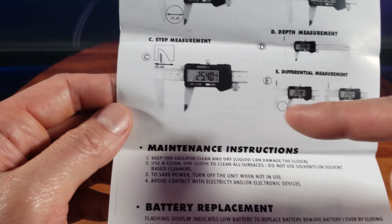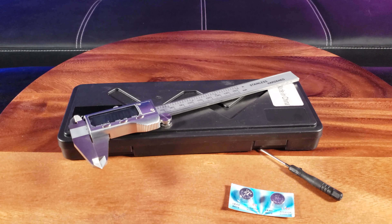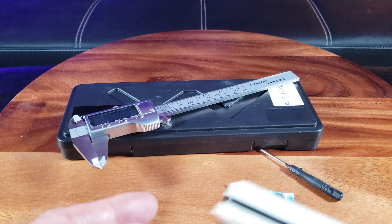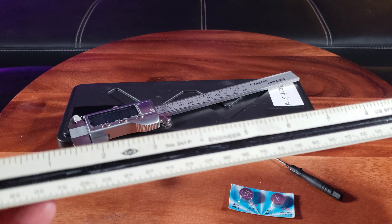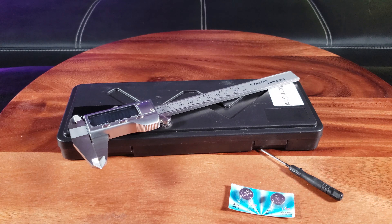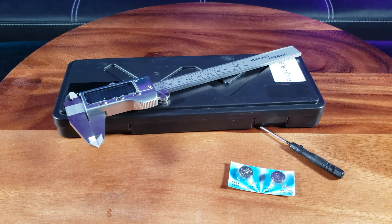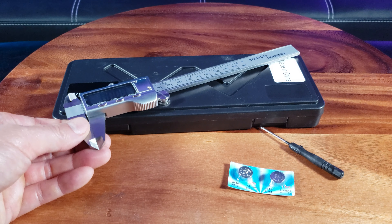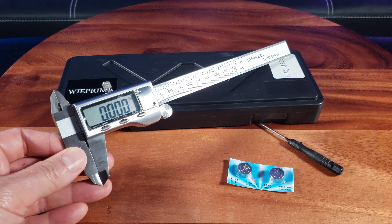In addition to what I've covered, you can also perform step measurement and differential measurement, which I'm not going to cover here. But as you can see, having one of these digital calipers really provides accuracy down to the fractional point if you don't trust your eyesight — especially compared to using a regular engineering scale or ruler. So if you're doing a project or performing a measurement that requires high accuracy, definitely check out the Wee Prima digital caliper.